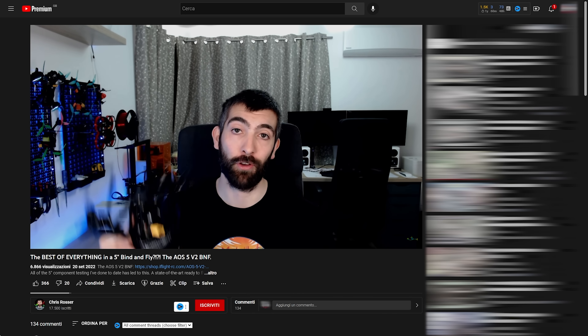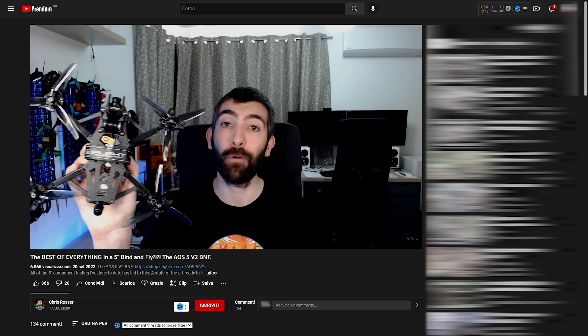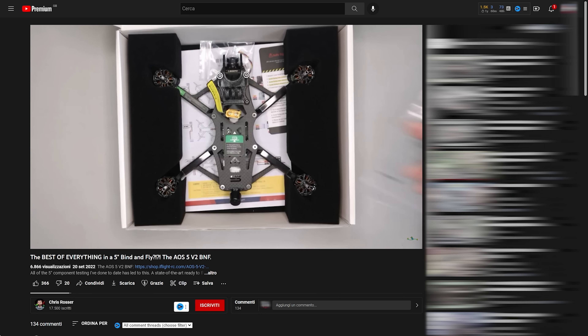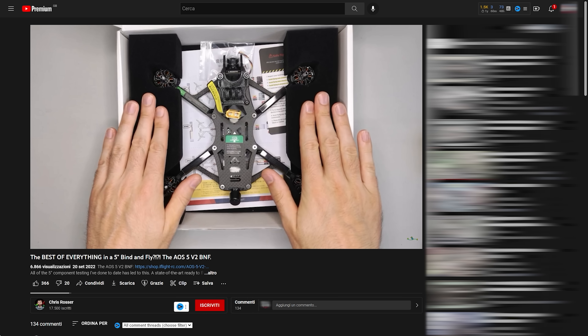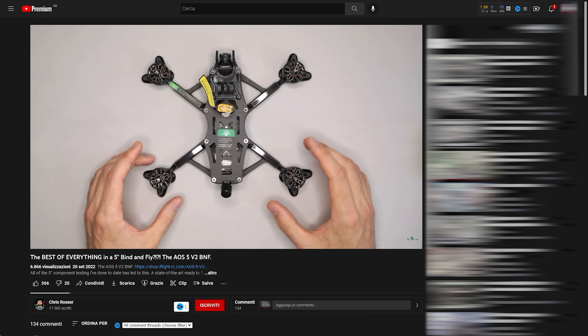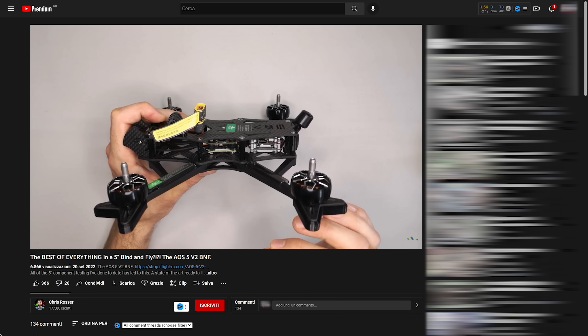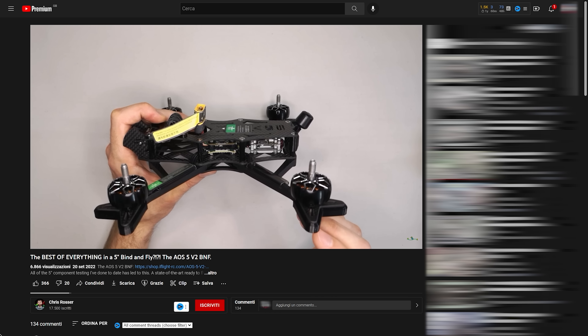Chris Rosser is uniquely qualified to build jet engines, but also design quadcopter frames. This is the AOS-5 — Chris Rosser's frame — and he's designed it to be the ultimate culmination of everything he thinks a quadcopter frame should be: durable, lightweight, and with excellent resonance characteristics that mean you can pin-tune it to within an inch of its life and it'll fly amazing.